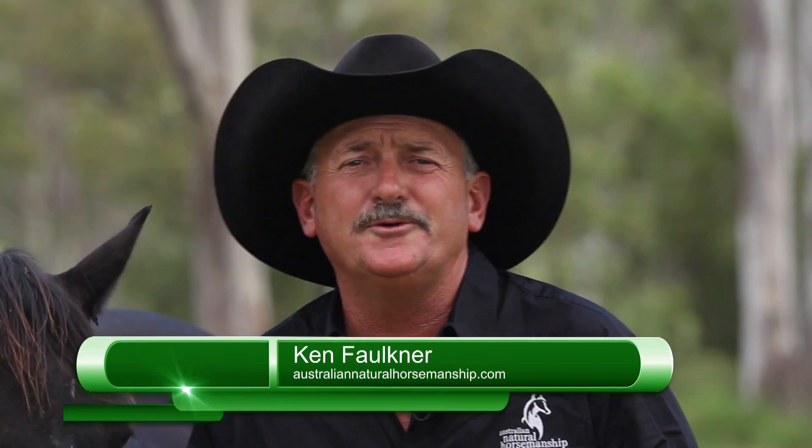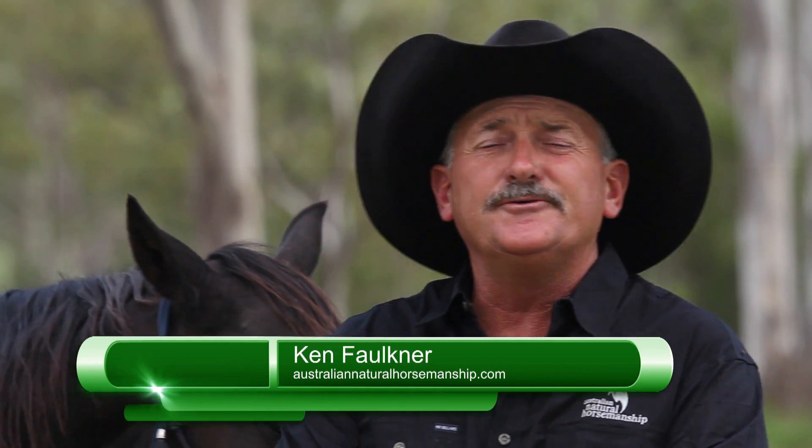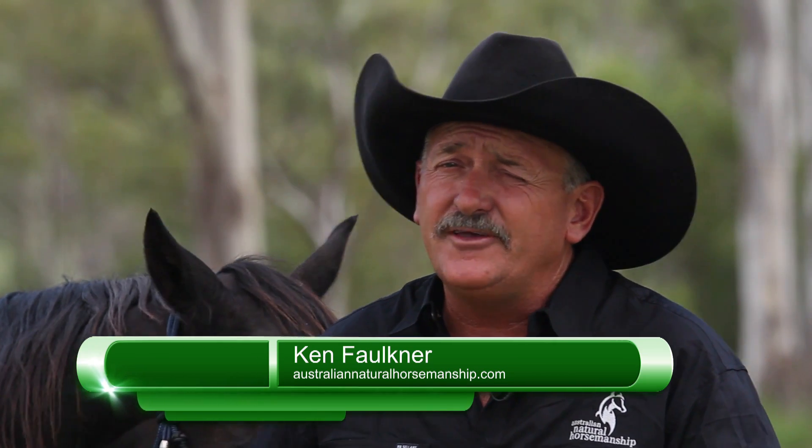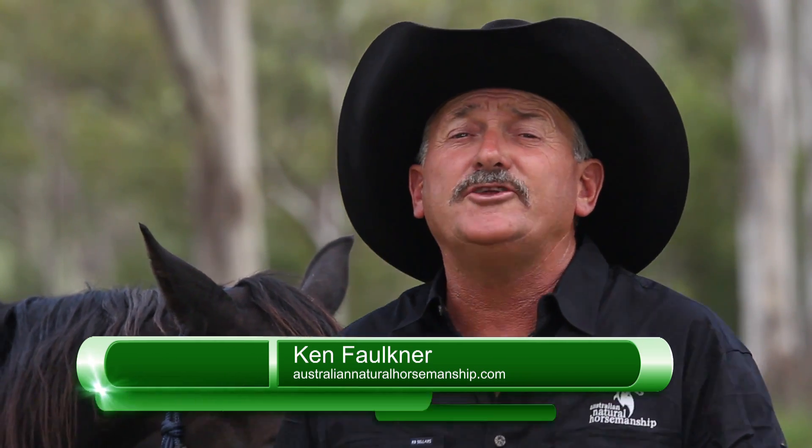Hey guys, I thought this would be a good opportunity to have a look at our ground skills — the ground skills we use first of all as a training session and then as a pre-flight check, to know whether your horse is going to buck you off before you get on. The first three ground skills are the ones that teach the cue — that's the feel or the energy. The next four I'm going to call my purpose ground skills; they're combinations of the first three primary ground skills, and that's where I put task.